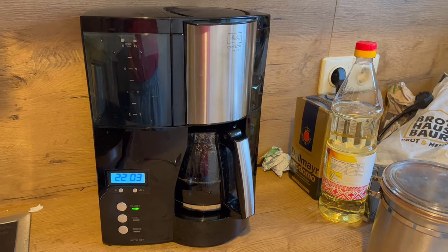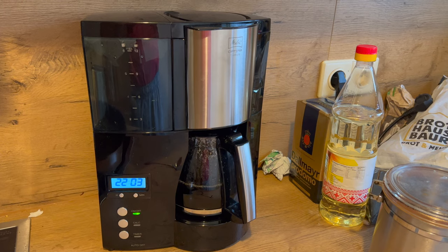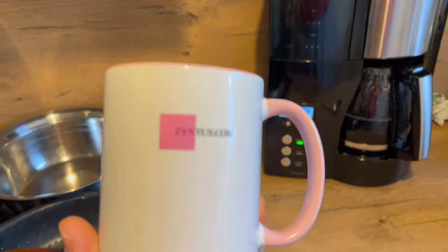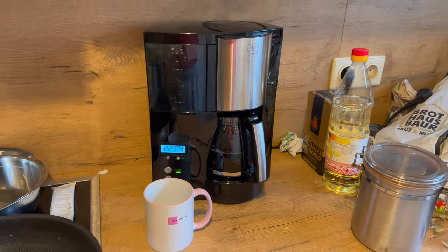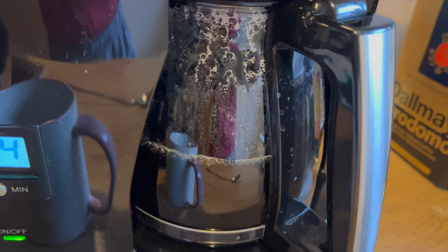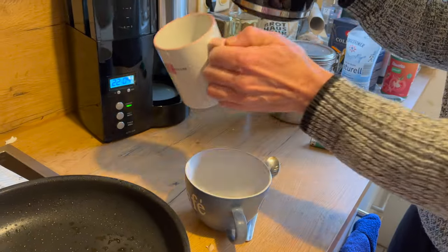So langsam müsste der Kaffee dann auch fertig sein. Das war jetzt in Echtzeit die Zubereitung von etwa sechs Tassen Kaffee. Zum Schluss röchelt die Maschine noch ein bisschen vor sich hin – das ist das Zeichen dafür, dass sie bald fertig ist. Und je nach Verkalkungsgrad klingt das Röcheln dann mehr oder weniger dramatisch.